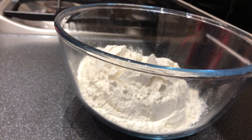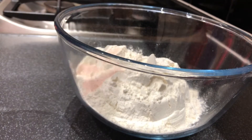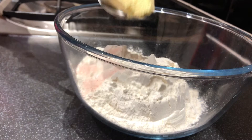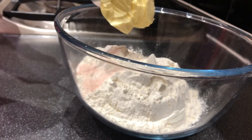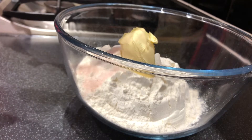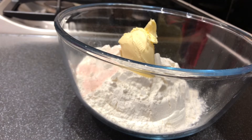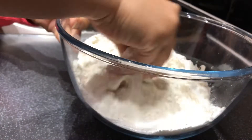Now we have two cups of maida — this is plain flour. Add 1 tablespoon of butter and 2 cups of maida.